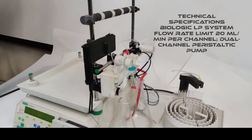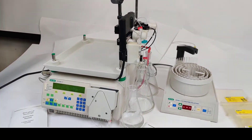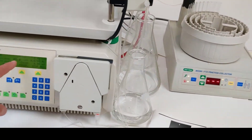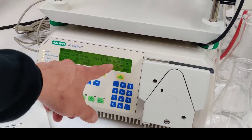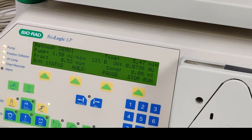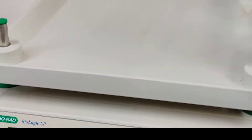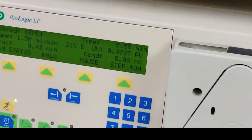So we are pumping into our system. This is buffer A and B. Here you see the flows, the settings, the rating of your UV, and the conductivity in millisiemens.